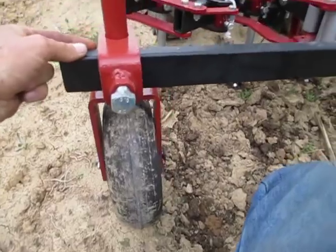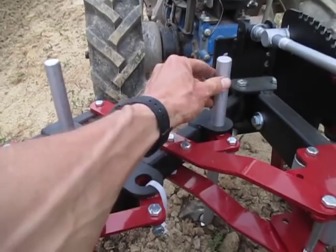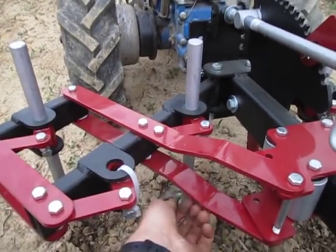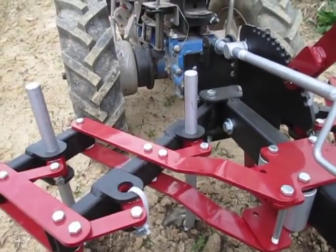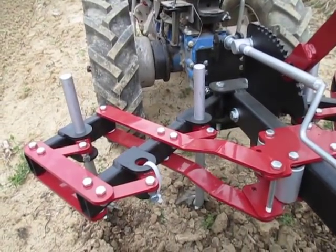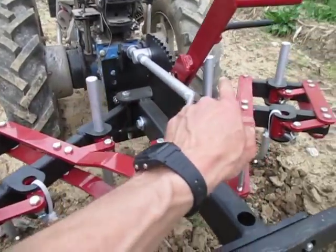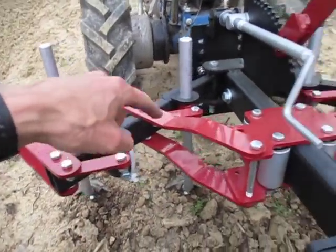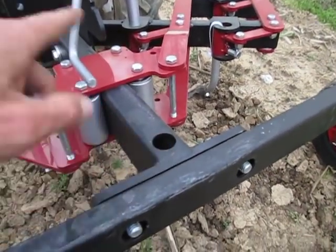Adjustable gauge wheels, and adjustable shanks, which are adjusted by loosening a bolt under here and then sliding the shank up and down. This will accommodate up to seven shanks. There are four shanks in it right now, two on each side. An extra shank can go here and here and here in the center.